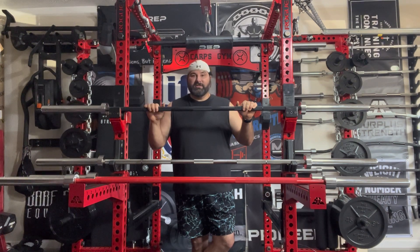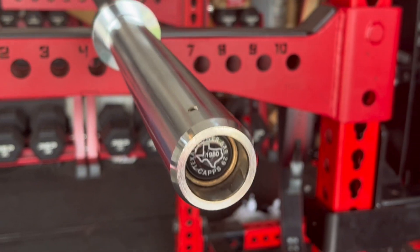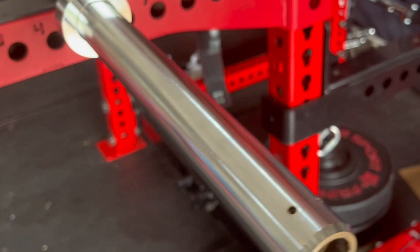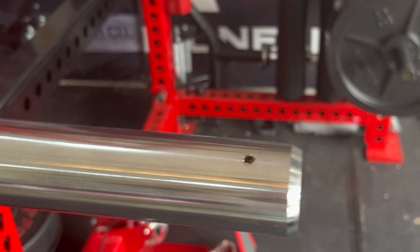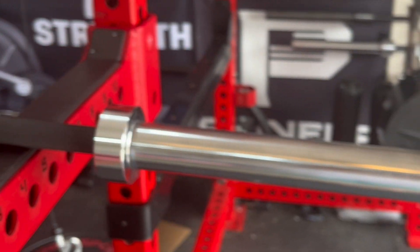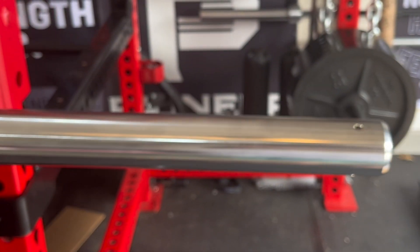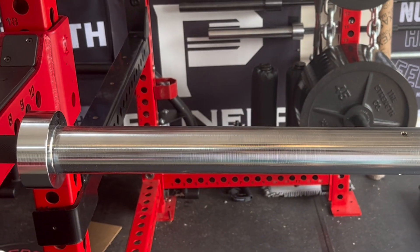We're back in the home gym talking about the 29 millimeter Texas Power Bar. The bar I did the initial first impressions and unboxing video on was this black cerakote. As I've stated in my previous videos, I live here in Tennessee and we have a lot of heat and humidity throughout the summer and really all year round. In this climate in a garage, any bare steel bar will tend to rust.